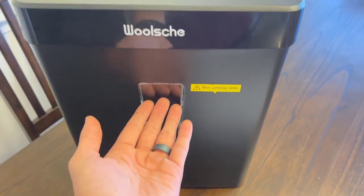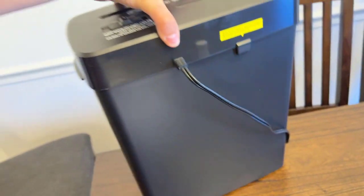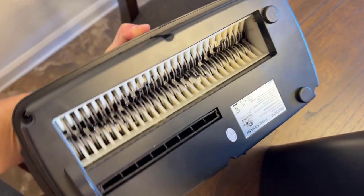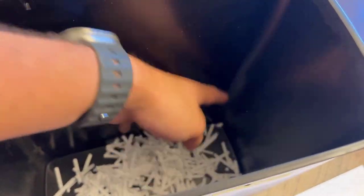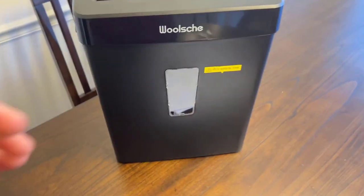Looking at the bin — this is the bin here, it's actually clear. You can see an indication level of when you are full and ready to dump. Right around here is when you're going to want to dump it. On the backside, not really a whole lot. If you pop the top off, there are all your blades — that's what's doing all the shredding. And there are some clippings that I already shredded. As you can see, it does a great job — it's basically useless information at that point. Nobody's going to want to piece that back together, so it's a great way to get rid of documents.